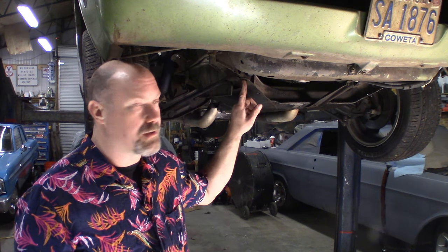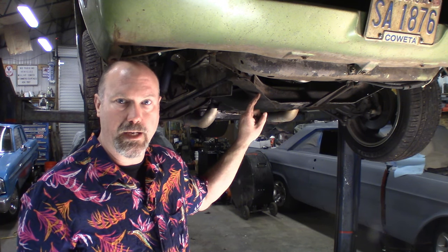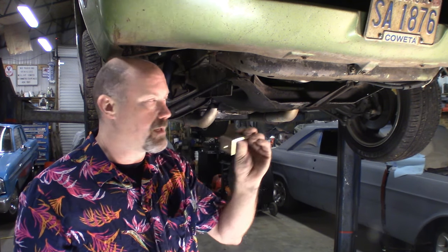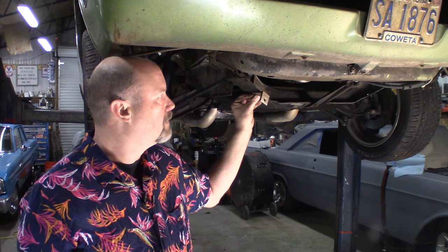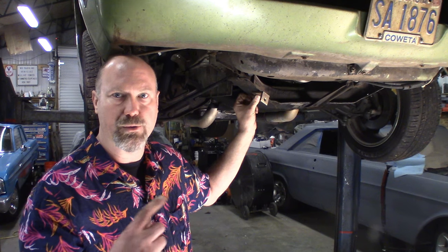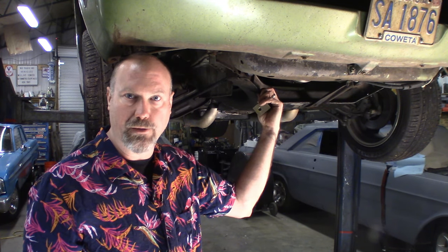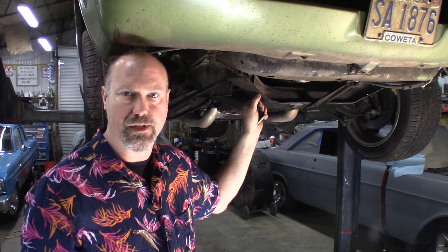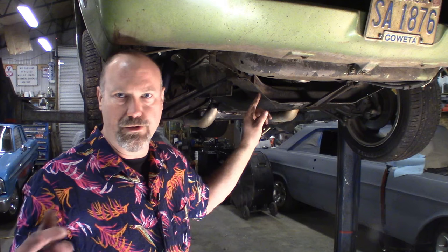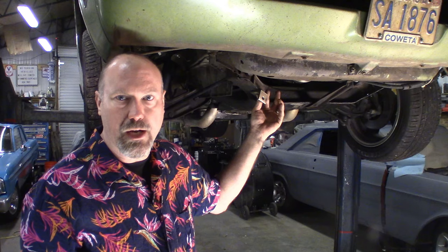If you look here, this is the outer bolt hole and this is the inner bolt hole — you want to use the inner bolt hole. Take the long end, place it on the bottom, and bolt it on. Don't torque it all the way down because you'll have to adjust it for that sway bar mount. On my car, I had to drill out these holes too — I think it's three-eighths or seven-sixteenths. You could use a stepper bit that works just as fine.